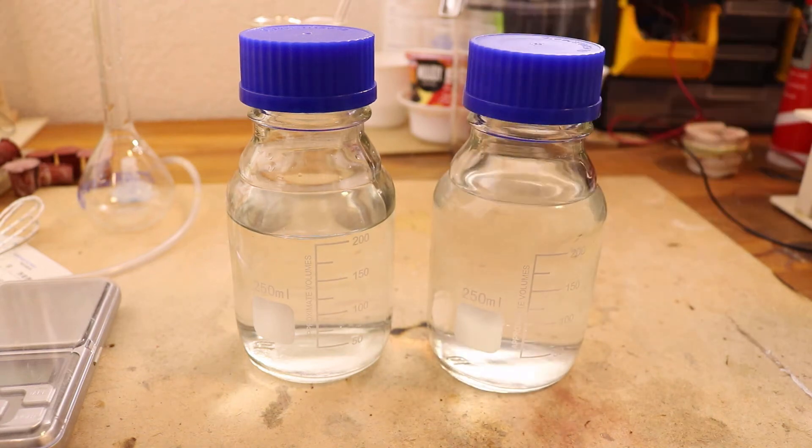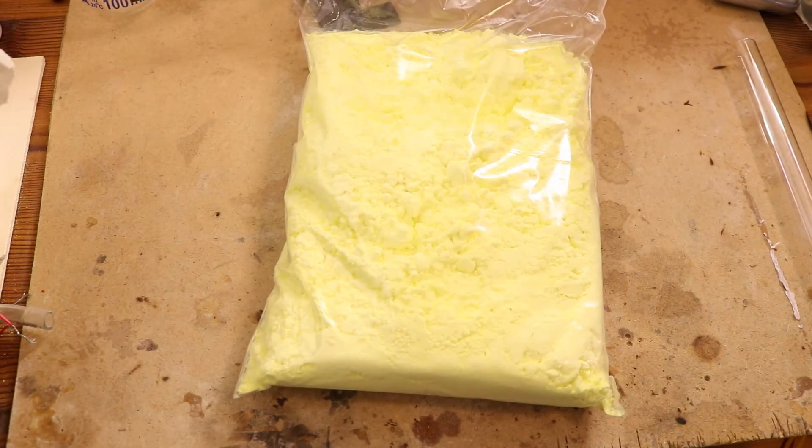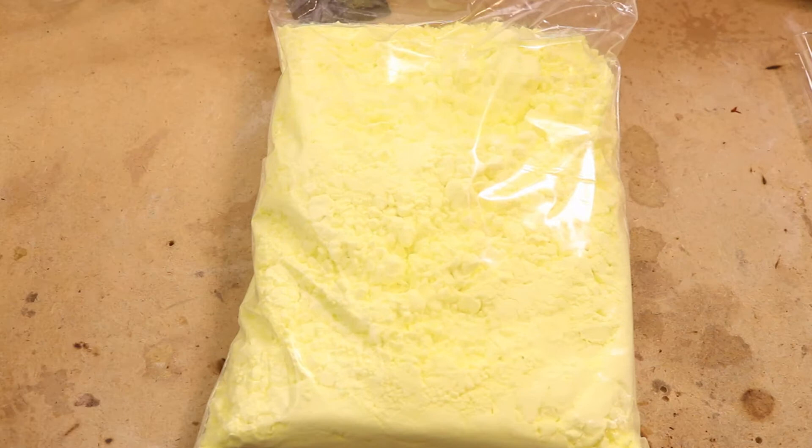Hello and welcome to ScienceFury. In this video I will show you how to make sulfuric acid. First we need the most important ingredient and that is sulfur. I directly ordered 1 kg — I actually have no idea what to do with so much, so if you have any ideas write it in the comments.